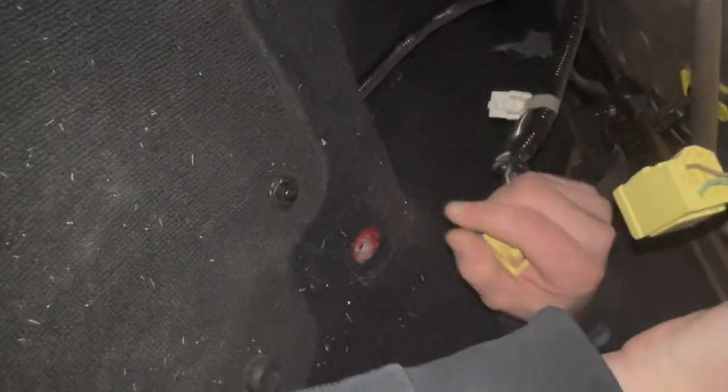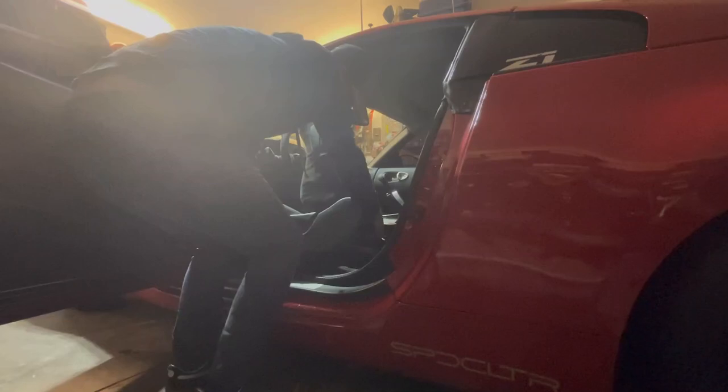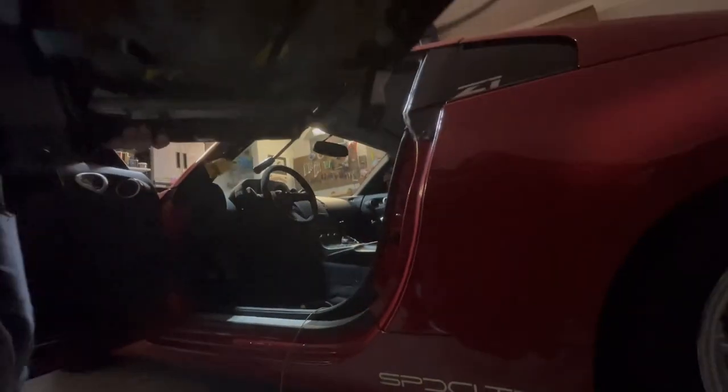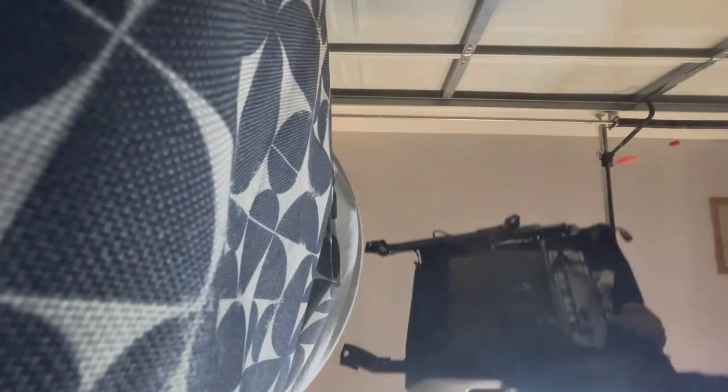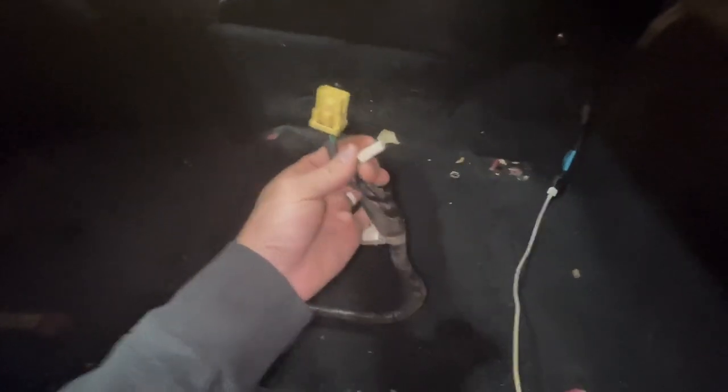Push that little tab down inside there — that disconnects everything. Usually yellow is airbag, so I'd imagine that's what this one is. And this is probably the seat belt connector, which we're going to have to swap over.